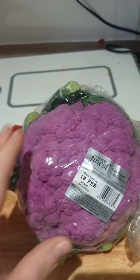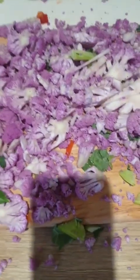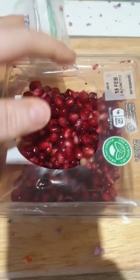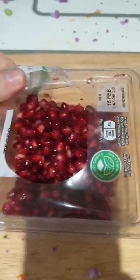I have bought a purple cauliflower today, and this is what they're going to have in their container as well. Here is my purple cauliflower all chopped up and ready to go into the container. I also bought some pomegranates and I'm going to add these to the tub right now.